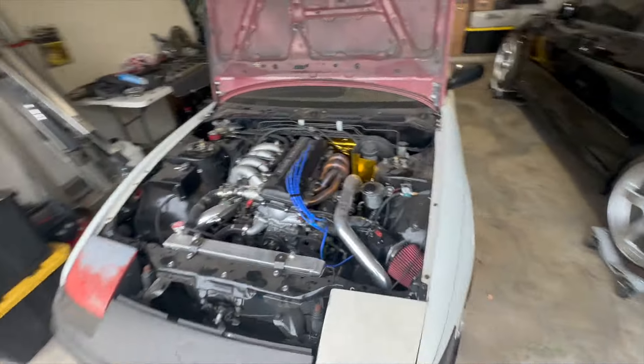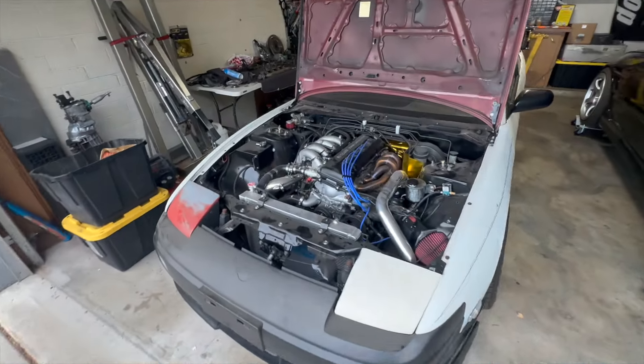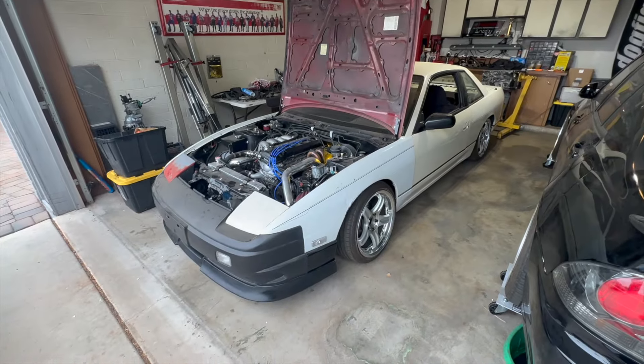First day under 100 degrees outside, so I'll take advantage of it. Going to start tearing this thing down, trying to get the fluids drained out, get it up on jack stands. Last time seeing it in one piece for now.